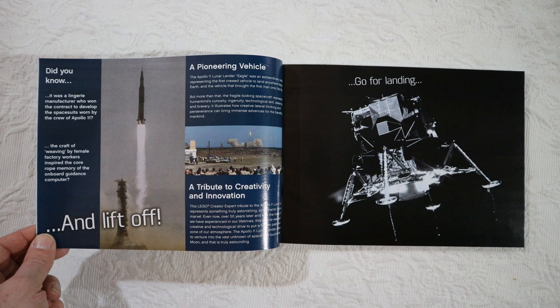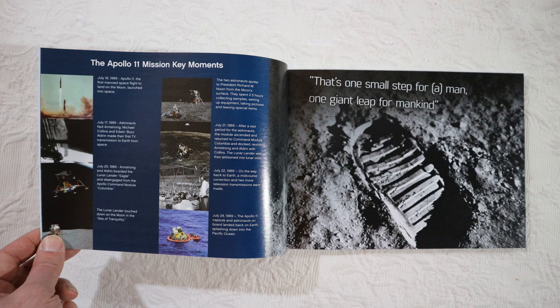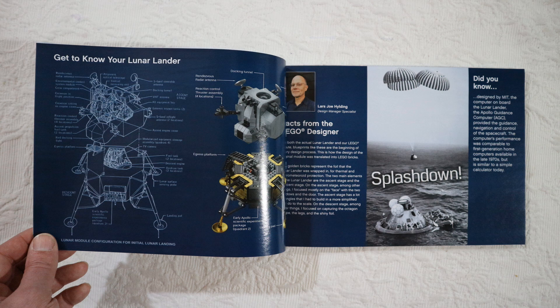They show the actual picture of the lander on the moon — a picture taken by Neil Armstrong or Buzz Aldrin. There is also a footprint, probably the first one from Neil. Some details about the Apollo 11 mission, a very nice exploded view of the lander, and an article from the creator, Lars Joe Hilding. And of course, splashdown — when the astronauts came back to Earth.